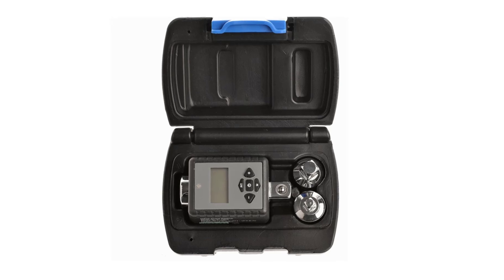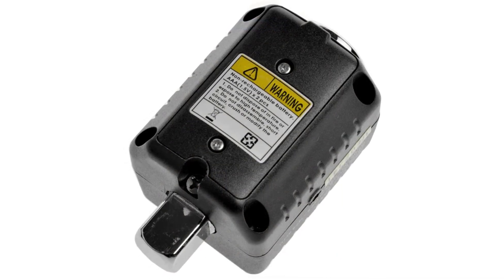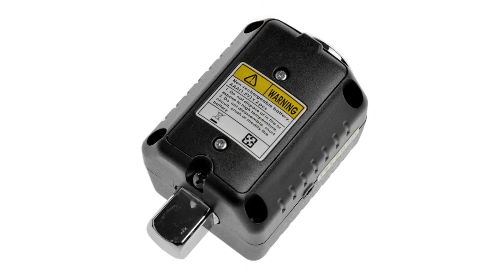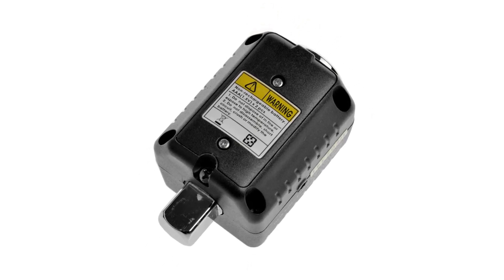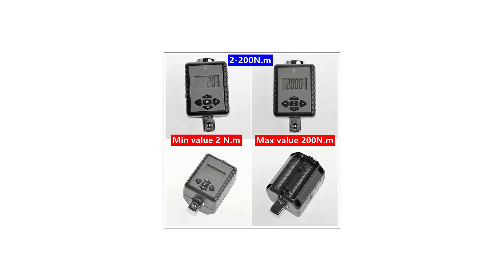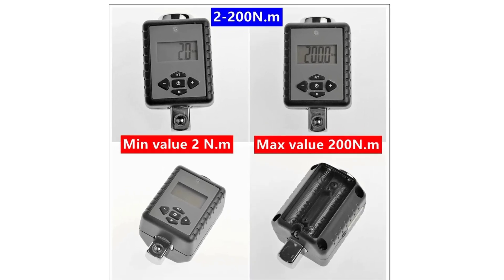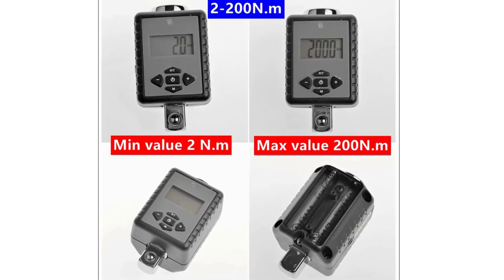Overall, the Awesome HT2680-2685 Digital Torque Meter is a solid choice for anyone needing a reliable, versatile, and easy-to-use torque wrench. Its combination of durability, precision, and portability makes it a valuable addition to any toolbox, whether for professional or home use. Highly recommended for those looking for a compact yet powerful torque meter.